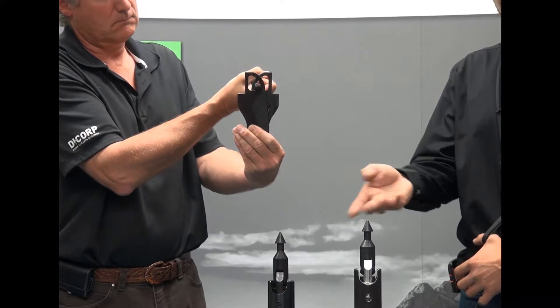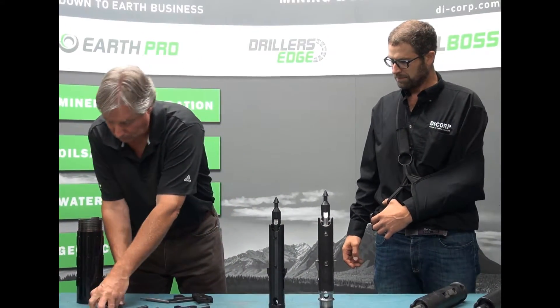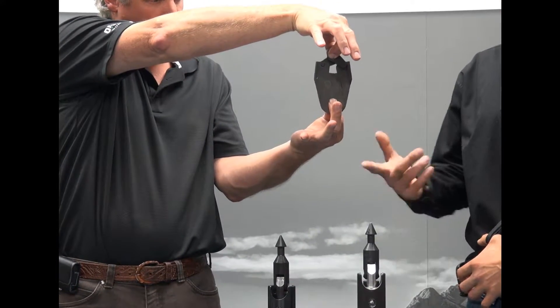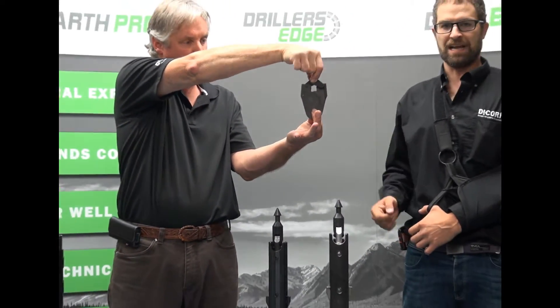We'll compare that to an industry leader's design. With this design, a mechanical advantage is also present over the original spring latch. However, it's not as high as the Edge Latch.